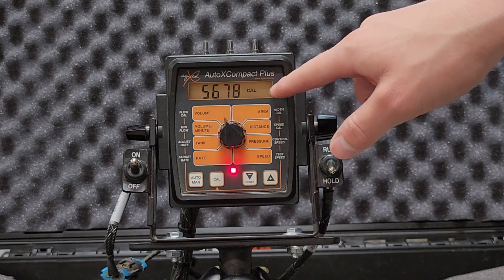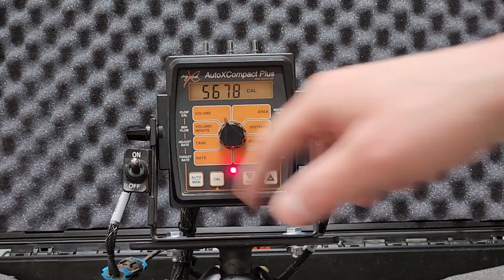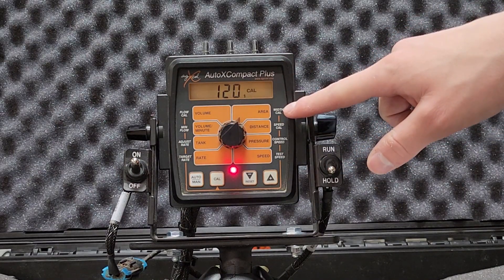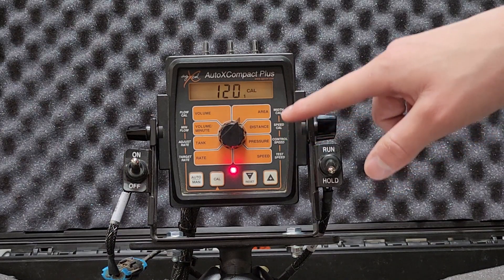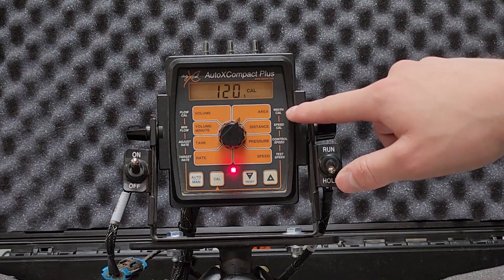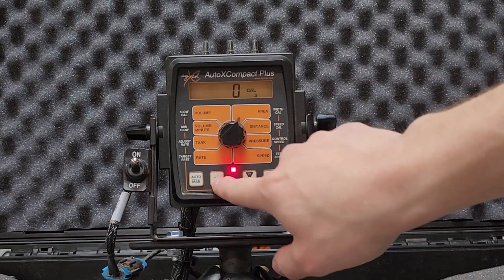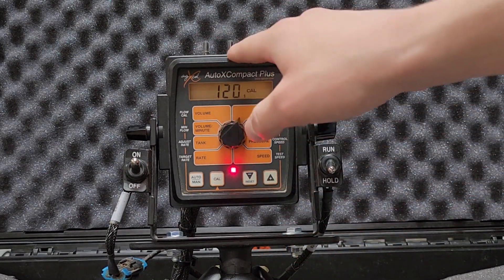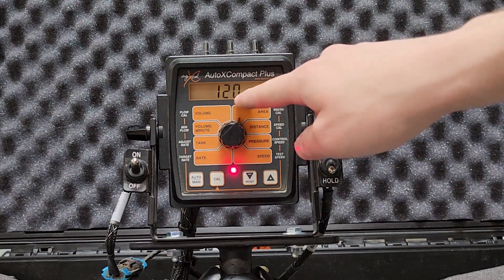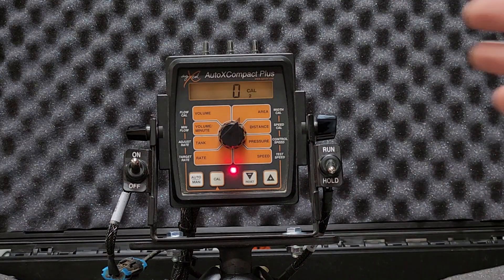Moving the knob to flow cal — this is the calibration of the flow meter you're using. AgExcel will put this flow cal in for you, same with minimum flow. These settings will already be entered depending on the flow meter and pump system you're using. Switching to width cal — AgExcel will also put in this setting along with speed cal and control speed. Width cal is the width of your bar in inches. For example, 120 inches would be a four-row 30-inch implement. Pressing the CAL button (not press-and-hold) cycles between boom one, two, and three, so you can set individual widths for each section using the up or down arrows.